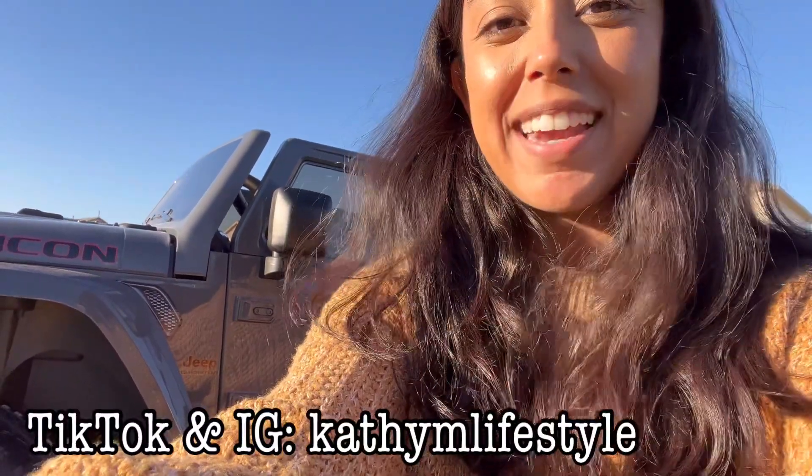Hey guys, what's up? Welcome back to my channel. In today's video, I'm going to be reviewing the Rubicon Jeep Gladiator.